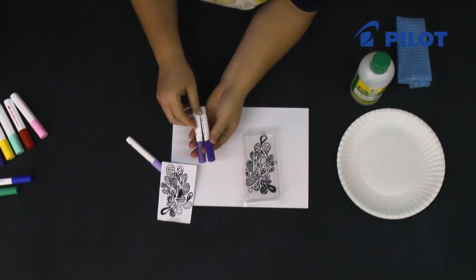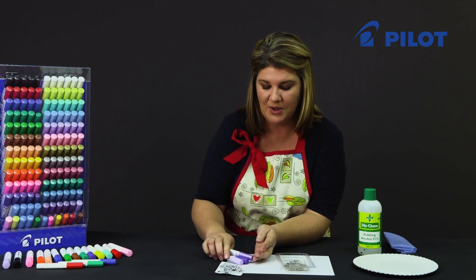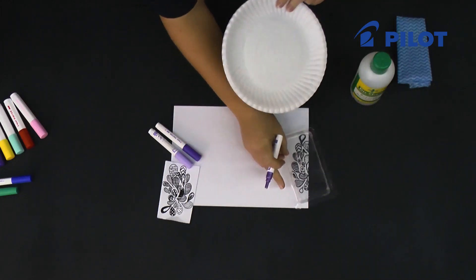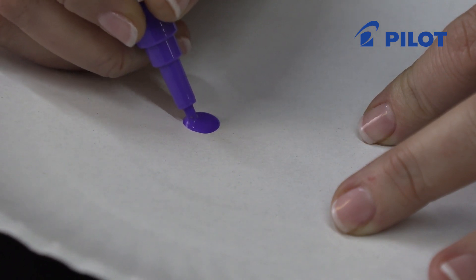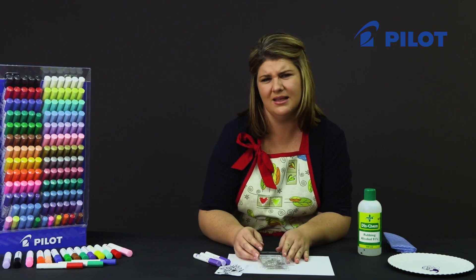For our design I chose three different shades of purple. If you haven't worked with Pilot pens before, I want to show you how to ink and saturate the tip of the fiber. Remove the cap and just press down on the fiber to ink it. Once your tip is saturated, we can start with the drawing.